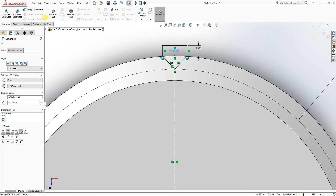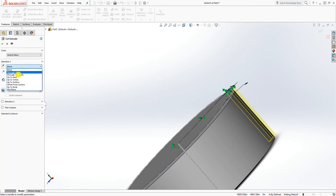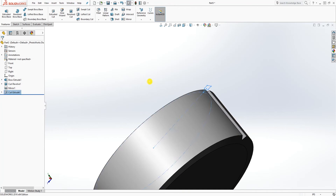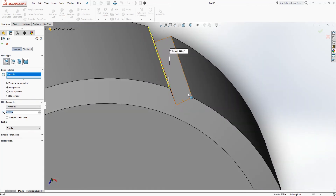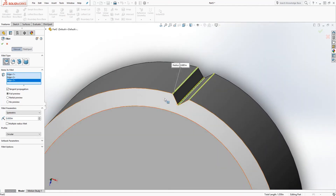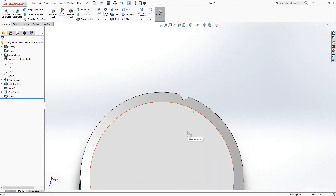Now with that profile, we want to extrude cut it down — extrude cut through all — and click OK. So we have something like that. Now let's add the fillet. Our fillet will be 0.003 and we'll add it to this edge, that edge, and the mid edge. Click OK.